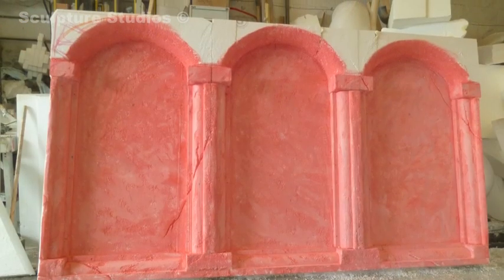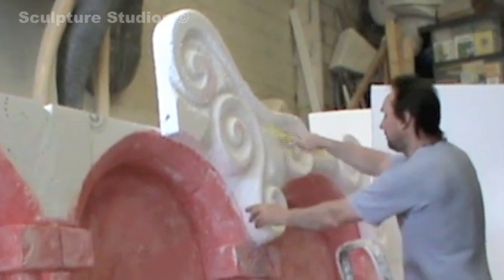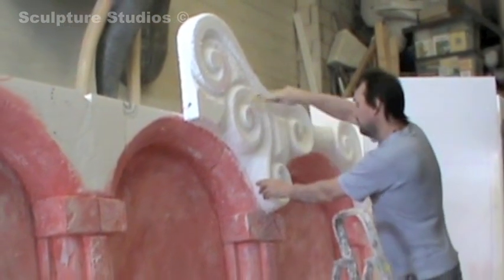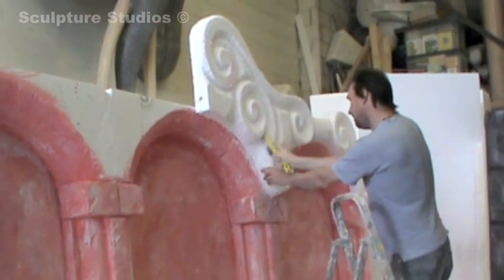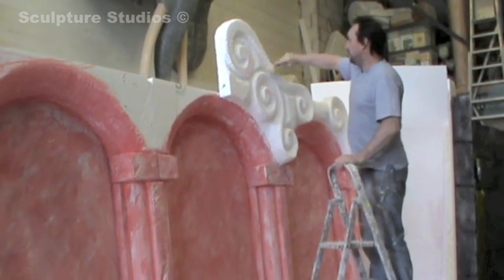We began working on the palace backdrop, designed to have a more regal, cartoony marble look about it. A little more elegant in design, this set needed a flamboyant dressing at the top, and having carved architectural polystyrene pieces before, Aidan applied the same technique to create the swirls and spirals on this sculpture.